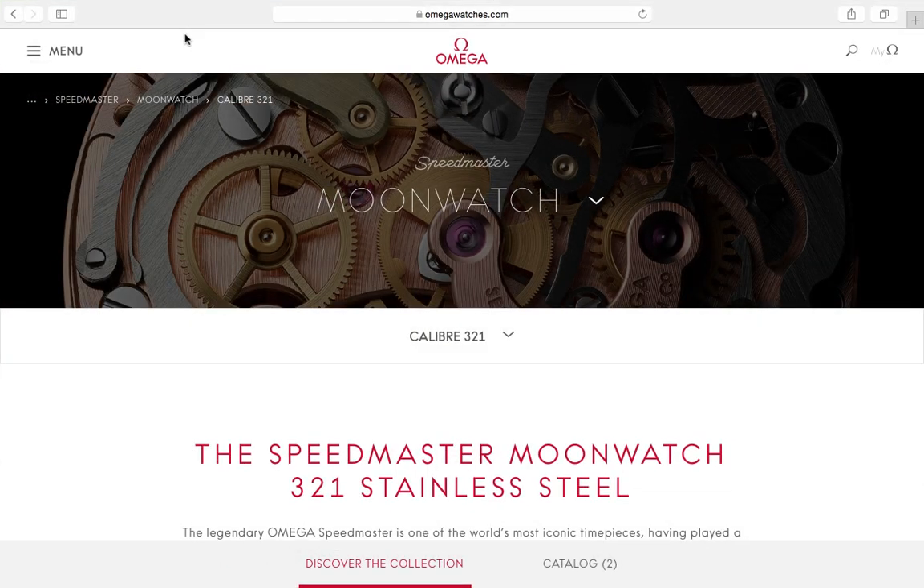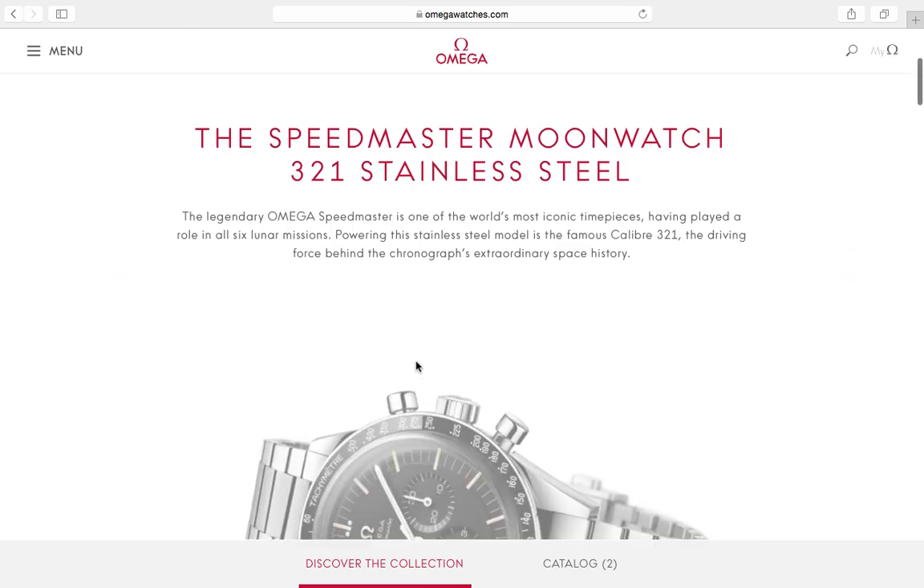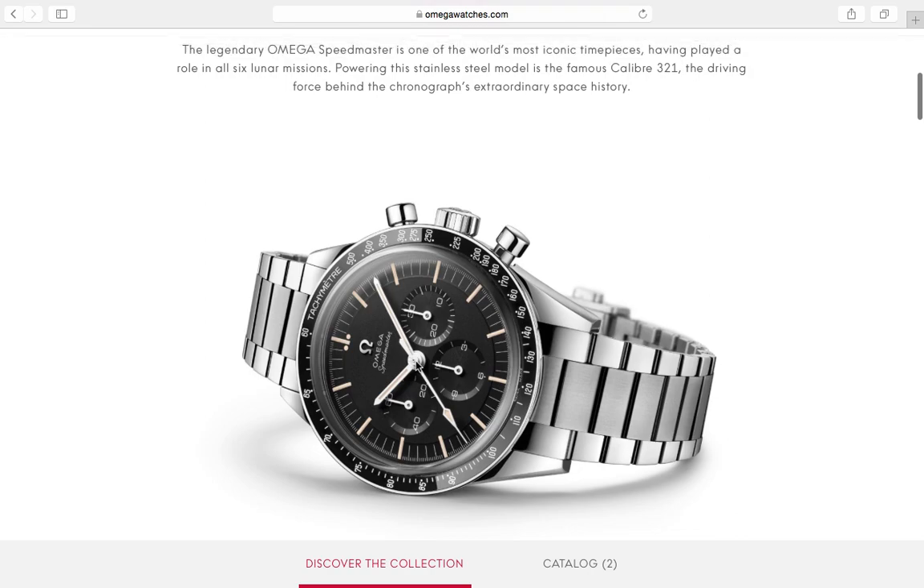Welcome to Dave's Watch Channel. Something interesting happened in the watch world — it's going viral. Omega has finally done something positive for a change. In case this is news for you, they've brought back the caliber 321 right here in the Moon Watch, and they picked the Ed White.